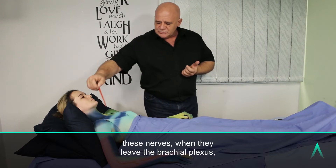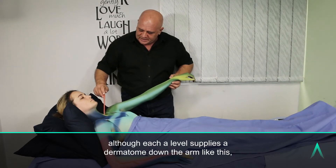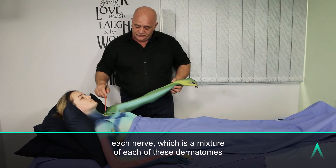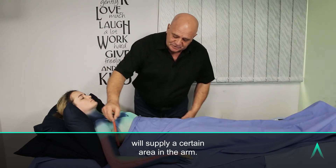However, these nerves, when they leave the brachial plexus — although each level supplies a dermatome down the arm — each nerve, which is a mixture of each of these dermatomes, will supply a certain area in the arm.